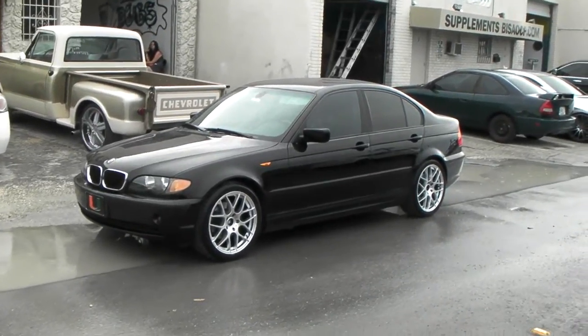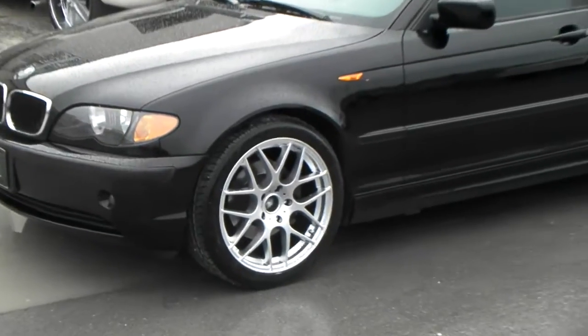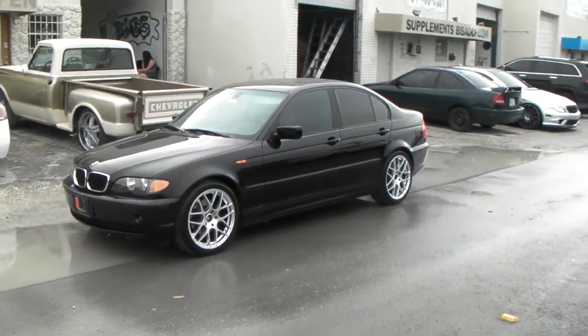Right now you're looking at the Rough Racing 356 on the BMW 3 Series 2004. This is the 18x8 all the way around. Great looking wheel — got the mesh style, classic BMW style.